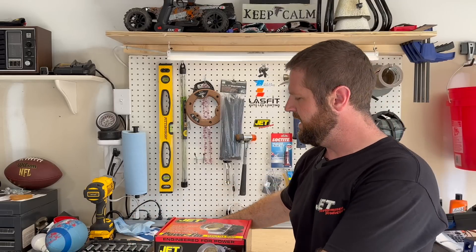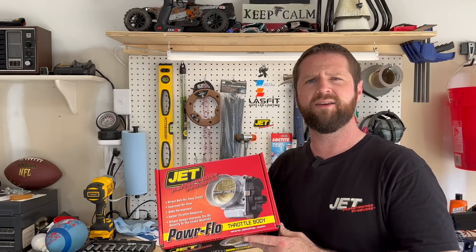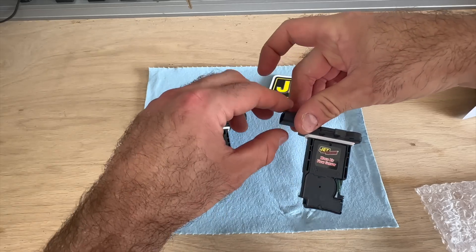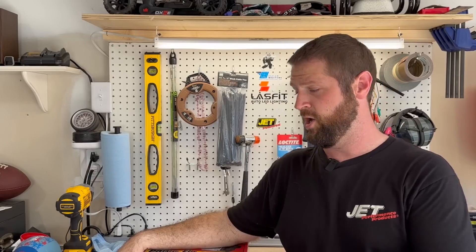Today we're finally finishing up the full intake install. I've got a Jet Performance throttle body. We're going to take the old factory one out and see what this does for us. I was very pleased with that mass airflow sensor that Jet Performance sent out and I'm hoping to be very pleased with this throttle body. Let me go ahead and get this unboxed and we'll set it up on the bench.